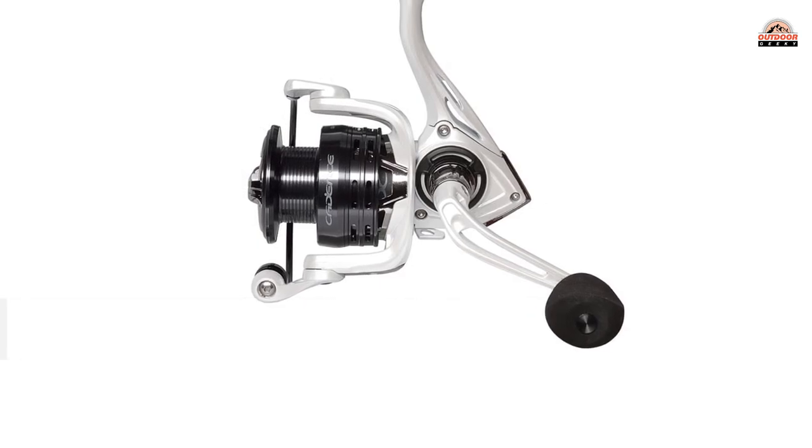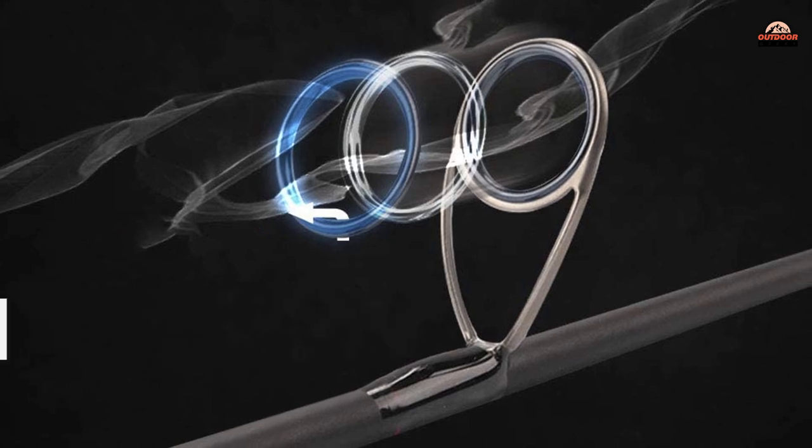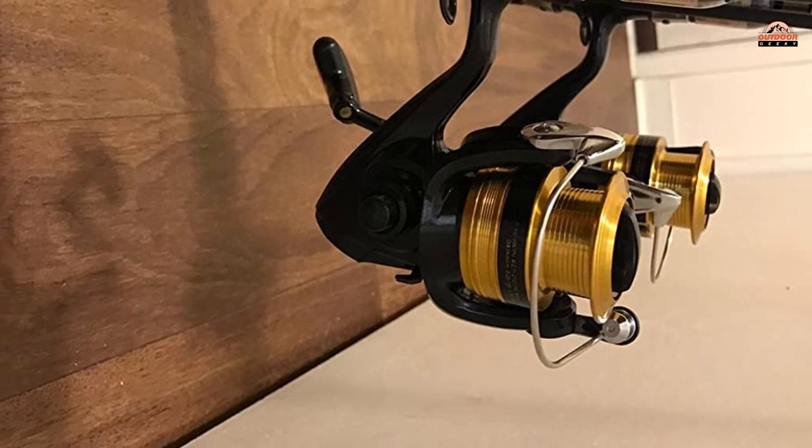The six-foot six-inch graphite blank provides medium-light power, which is plenty of backbone for trout and small mid-sized fish in quick currents. Finesse techniques like drop-shot rigs for bass also work great with this combo.